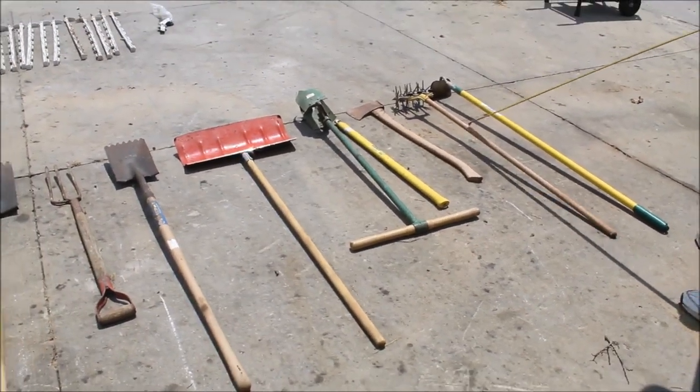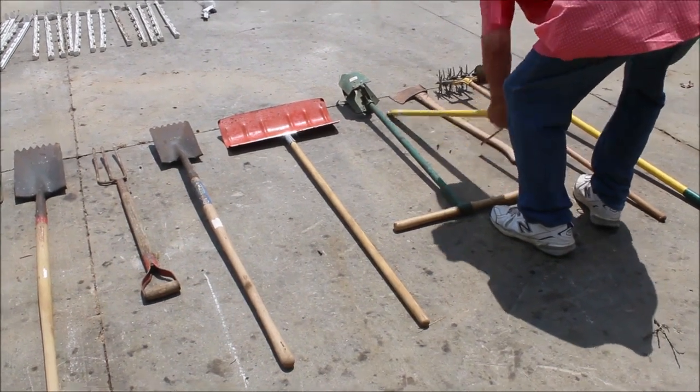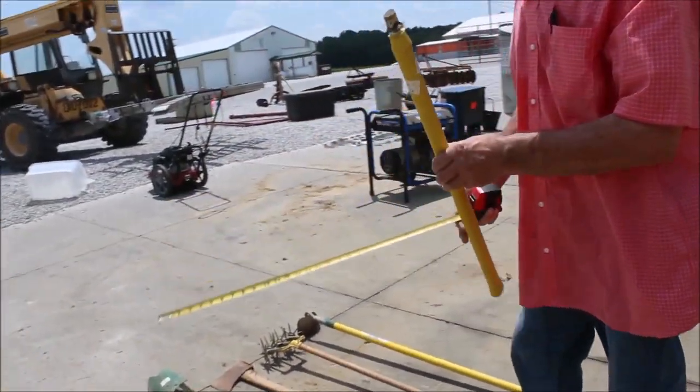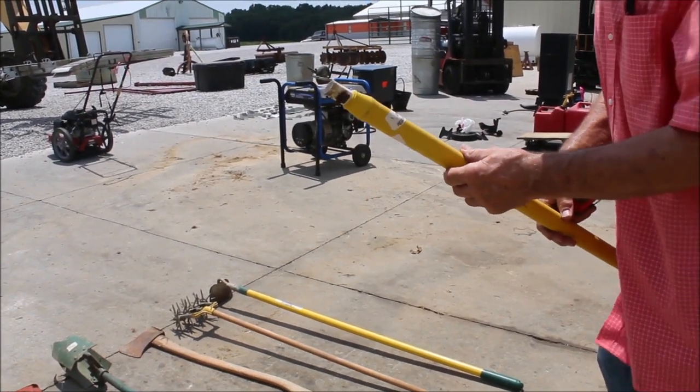Here we have 10 tools plus one extra handle. This here is a — it's got the wedges in it — it's an epoxy.